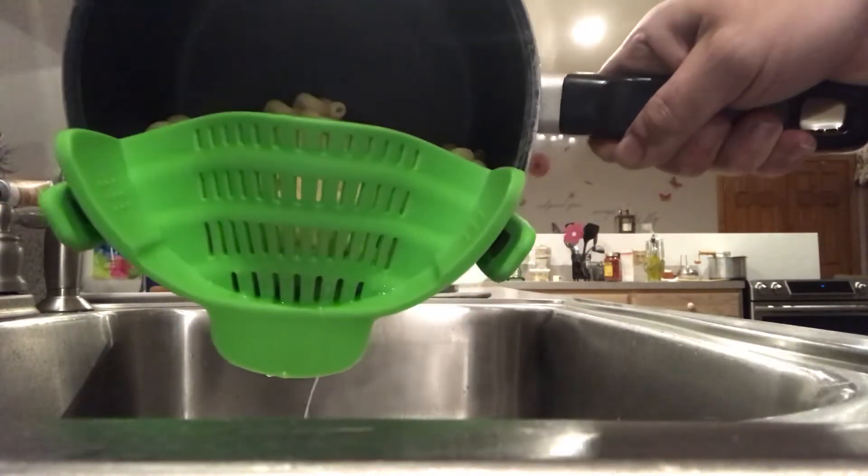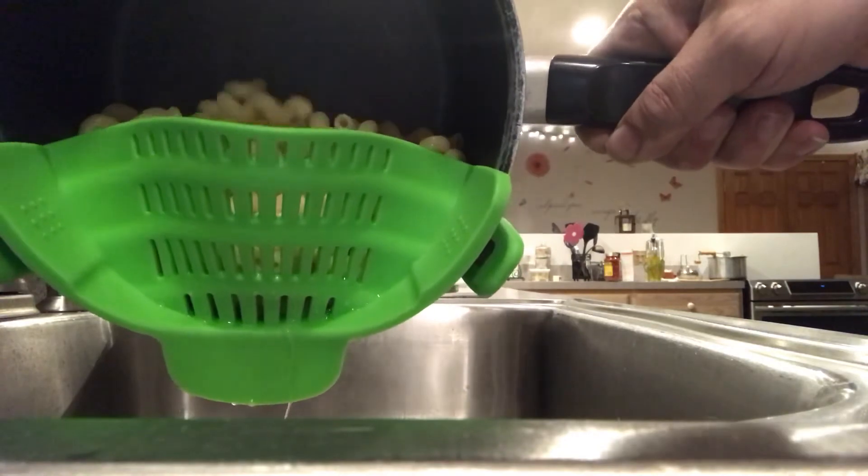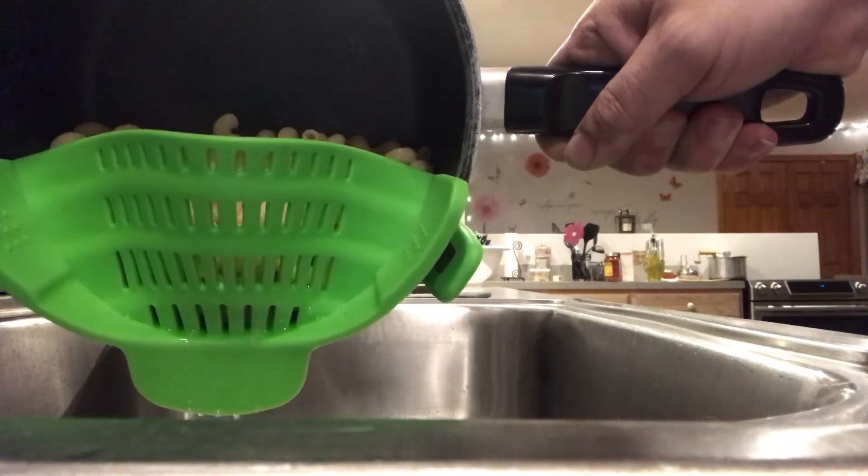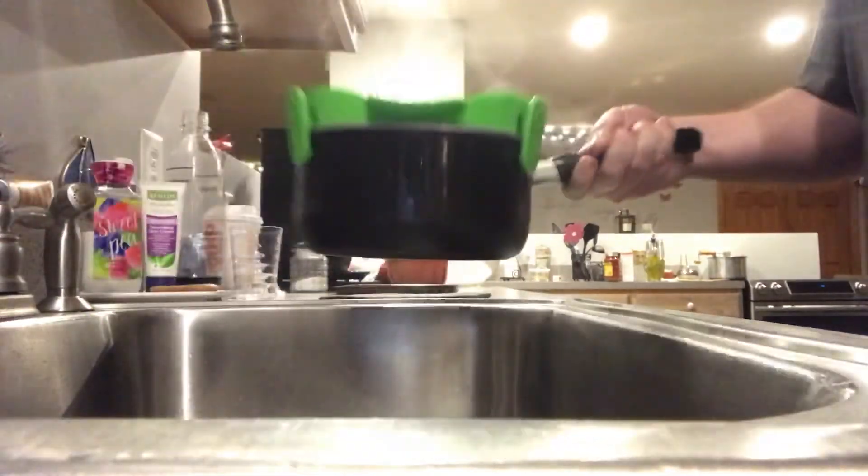And as you can see, no pasta has fallen out, but all the water has been strained, and we're good to go. All right.